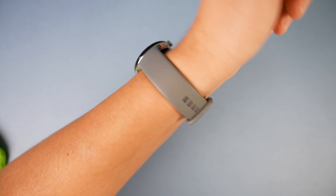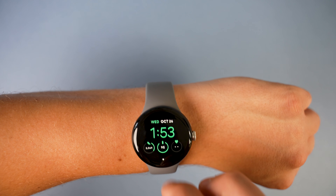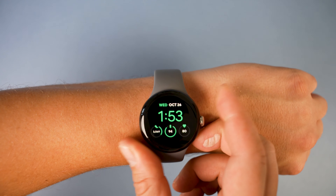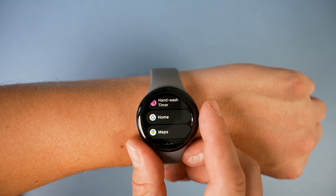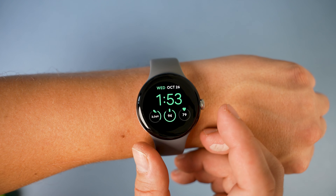The UI runs incredibly well, and it's nice that we can use a mixture of the wheel and swipes to navigate. It's all a pretty simple control system. The top button brings up your recently opened apps, or you can press the wheel to open the list of every app installed. Pressing the wheel when an app is open will quickly return you to the home screen.